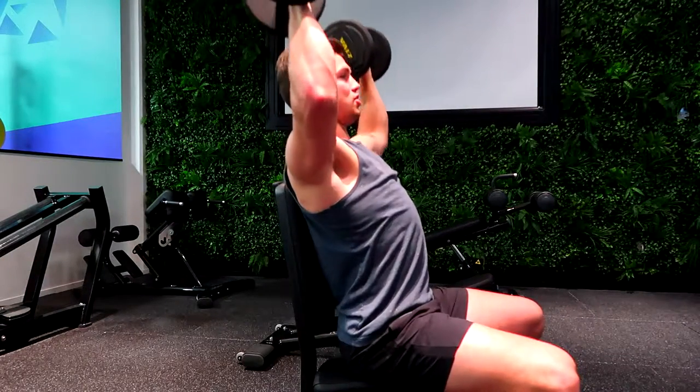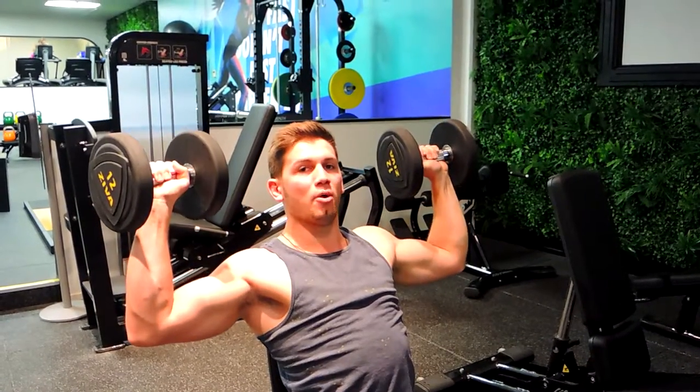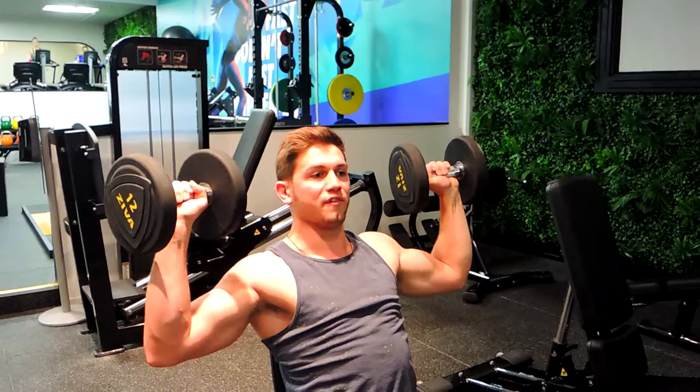Getting full range of motion through this — squeeze and control, squeeze and control. Notice how my elbow and my wrists are always in line, so I'm always getting full support during that movement. Those are the seated dumbbell press.